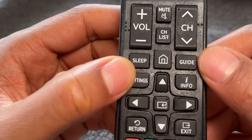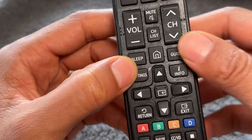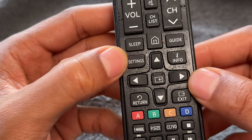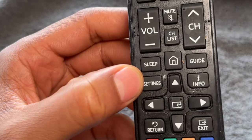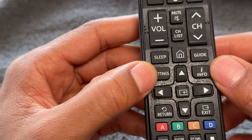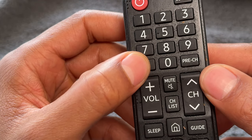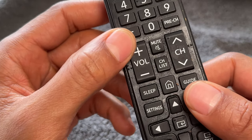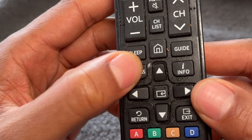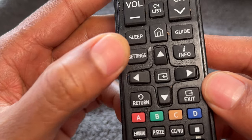The guide button may or may not bring up the television guide, depending on your television. The settings button — or it may say 'menu' — is an important feature. What will happen is it will bring you to a menu or settings where you can control things such as the color temperature of the television, as well as many different internal television settings. If you want to change the color or various other settings, you'll want to go to settings. That's the settings button.